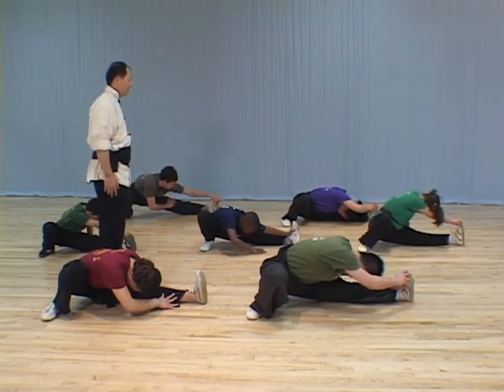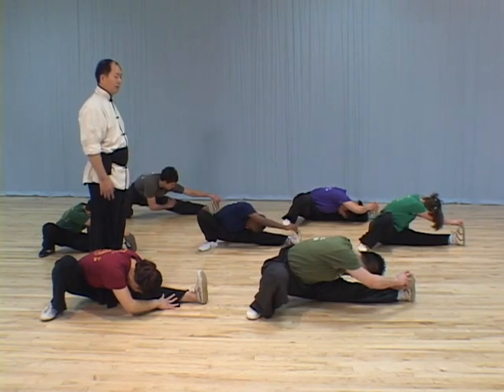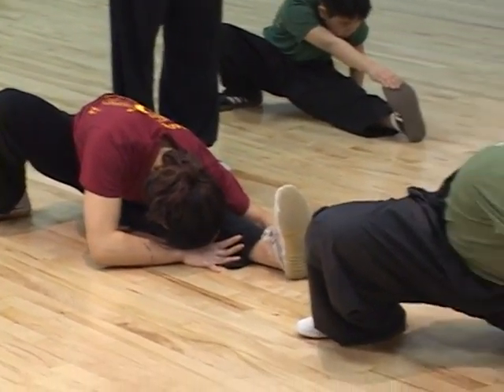Usually you can stay there for about a minute or so until you feel good, and then go to the other side. Both sides have to keep stretching. Then allow the muscle to relax, and stretch again and relax again.